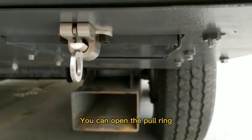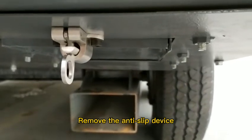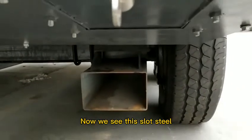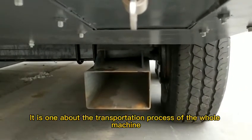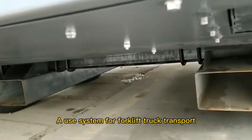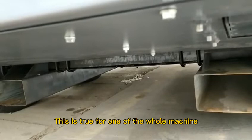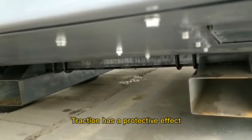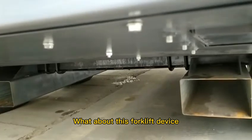You can open the pool ring, remove the anti-slip device, and pack it under the tire. We also see the use system for forklift truck transport, which provides a protective effect for the whole machine during the transportation process.